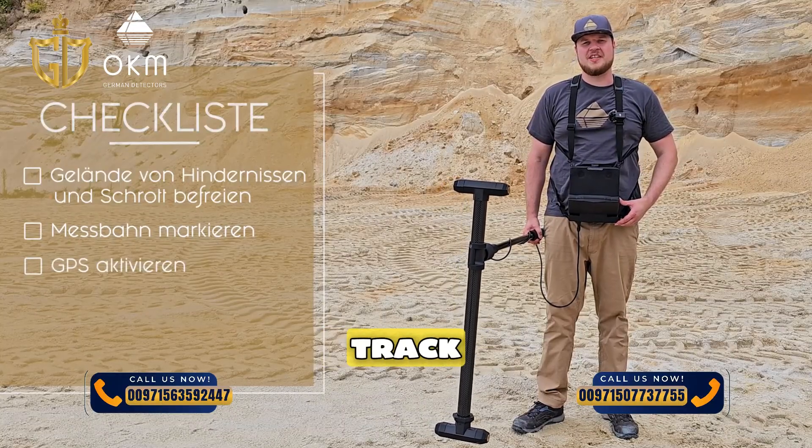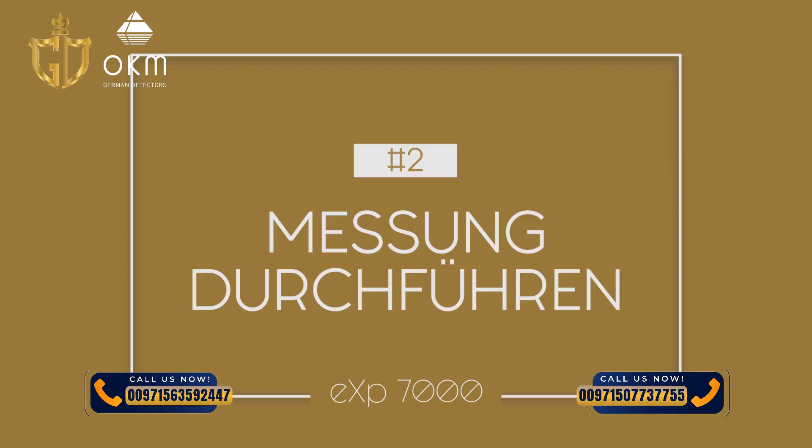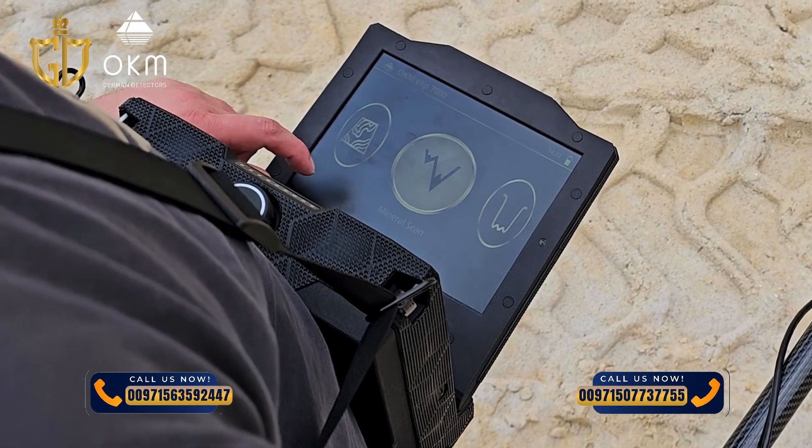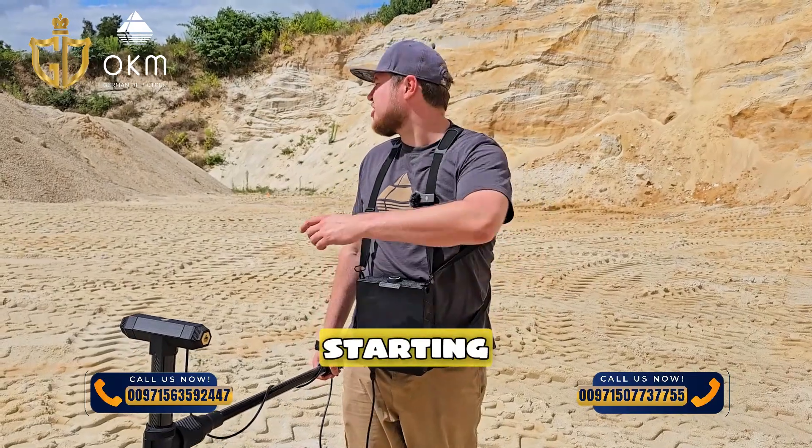Activate the GPS so that you can track your exact position later. Then select the mineral scan mode in the menu and set the pulse mode to automatic. Stand at the starting point of your measurement path.